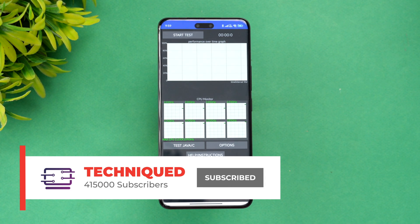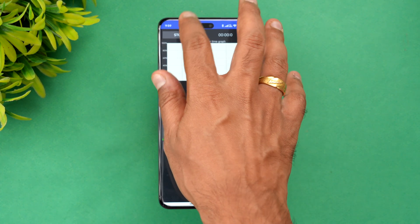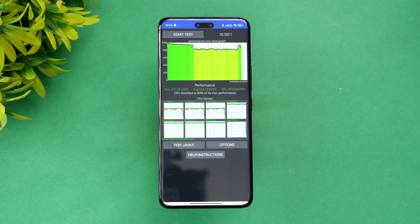Let's start with the CPU throttling test — this is a 15-minute test. We'll measure the temperature before starting: around 34 degrees. Let's start the CPU throttling test now.